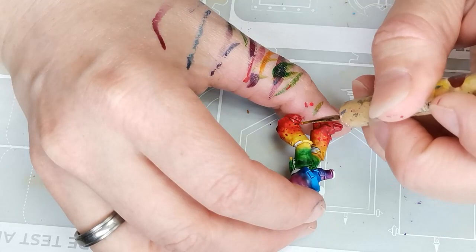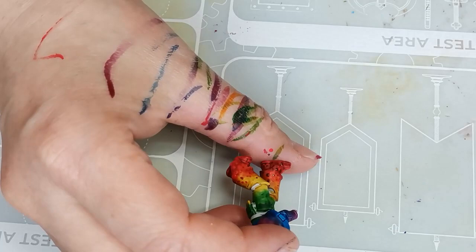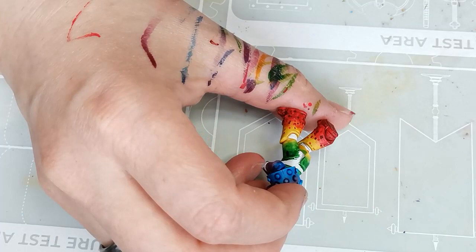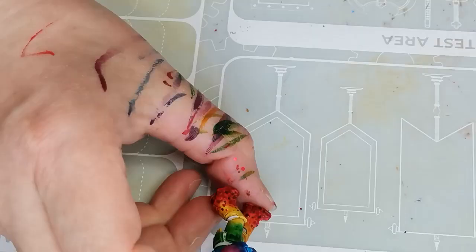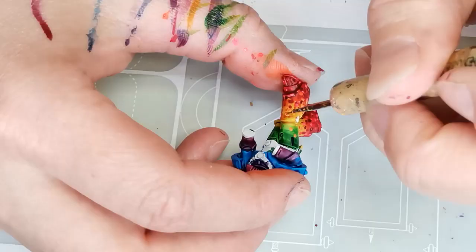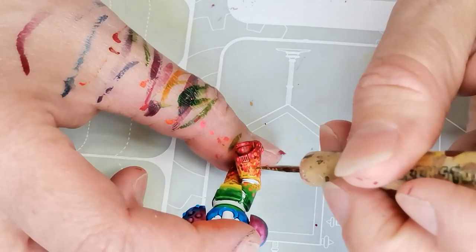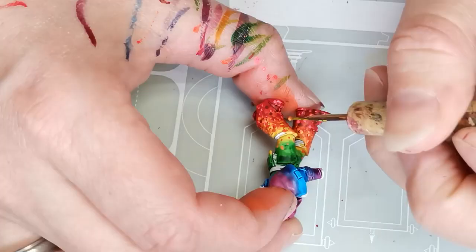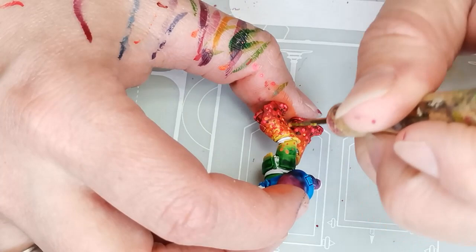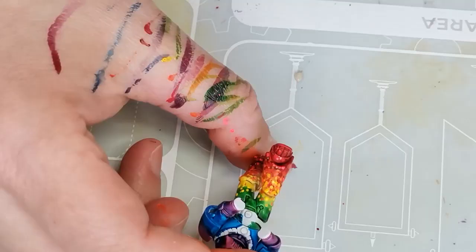Then I decided that instead of using a brush to make the individual points, I would use this metal sculpting tool. I thought that would work really well, and also because I thought I would pretty easily ruin a brush doing this. So I decided to go with the sculpting tool. You can see that I tried to build up the colors by adding a little bit of each color both on the main area where it's going to be — like the yellow — but also adding a bit of yellow onto the green and onto the red to make the colors blend into each other a little bit more smoothly.